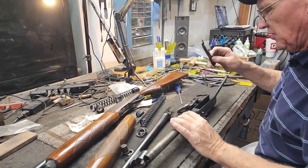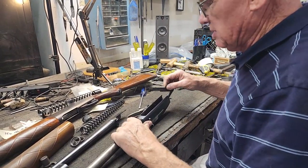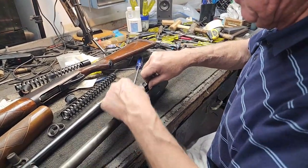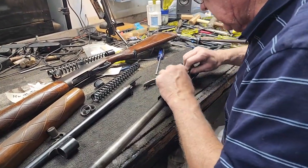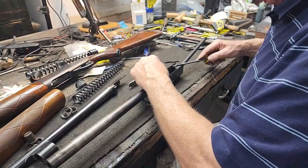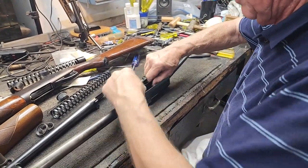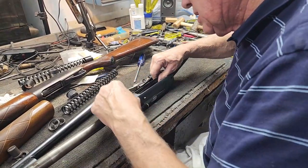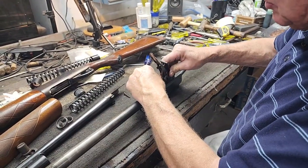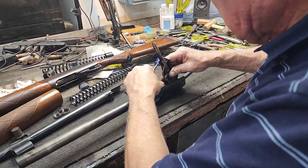I want to talk about this shell stop - they fall out because the staking breaks loose on them, that's common on any Remington. It's not necessary that they be staked in place; it's handier if it is but not necessary. You've got to make sure it goes back in correctly - just put it back in place, kind of get your hole halfway lined up, push it in place. You want it flush in the receiver. Being as it's not staked, it's going to want to come out on you.